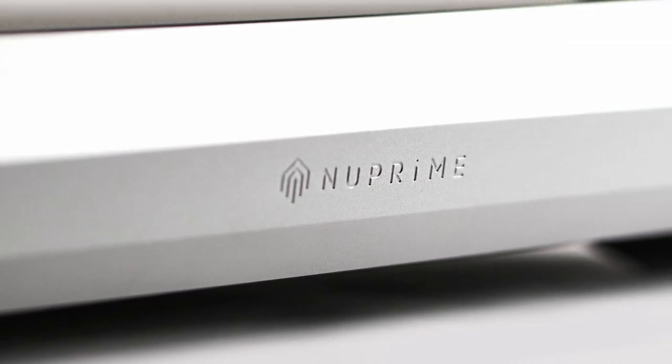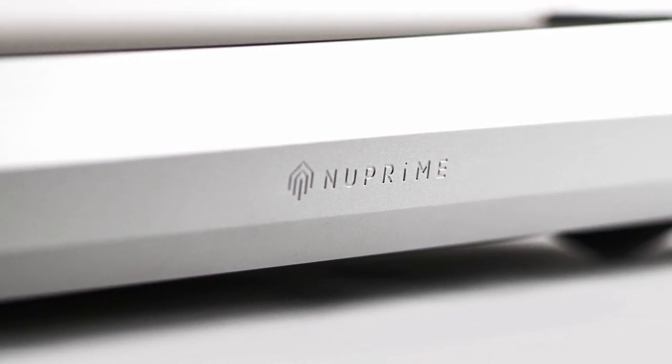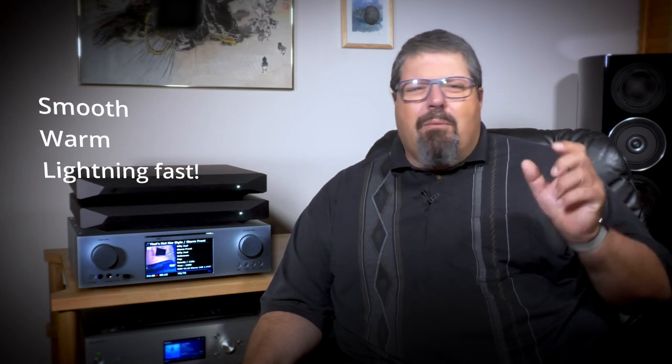What makes the Evolution One amplifier stand out from other Class D amplifiers is NuPrime's Hybrid technology that combines Class D amplification with a Class A input stage and more. The result is an amplifier that delivers something very different — surprisingly smooth, warm-sounding, and lightning-fast. The Evolution Ones stand on some nice soft feet that isolate them from the surface. The amps are available in black and silver finishes; these over here are the black ones.